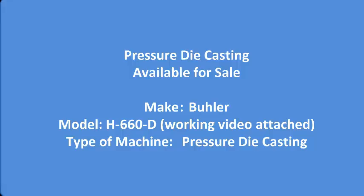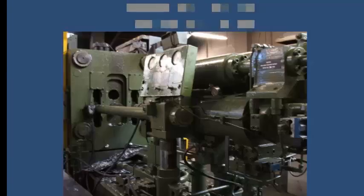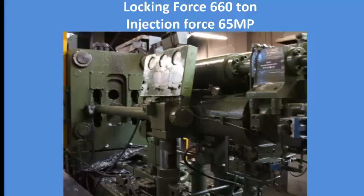Type of machine: used cold chamber pressure die casting machine. Choice of four machines. Features include centralized automatic die height adjustment, central lubrication, PLC control panel, and O panel. Locking force is 660 ton.